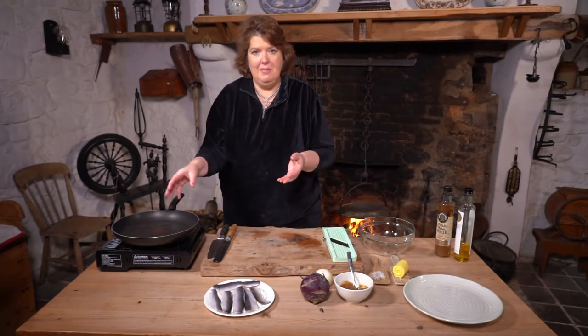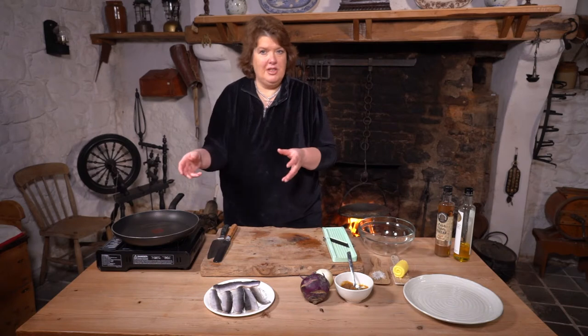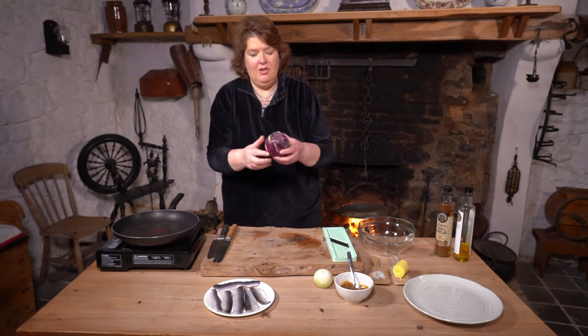She just did it in a pan. If she was going to be fancy, sometimes she'd put a wee bit of oats in the pan, which would be quite traditional. But I'm going to do it with this vegetable — the kohlrabi.